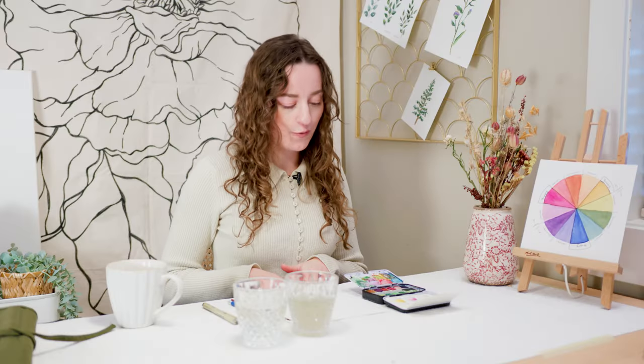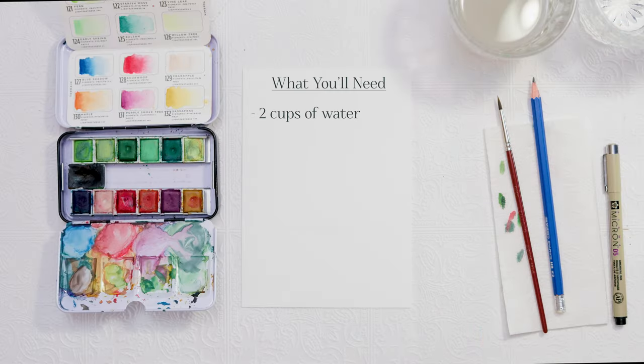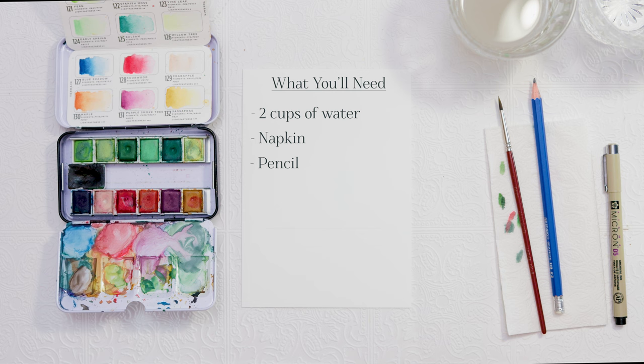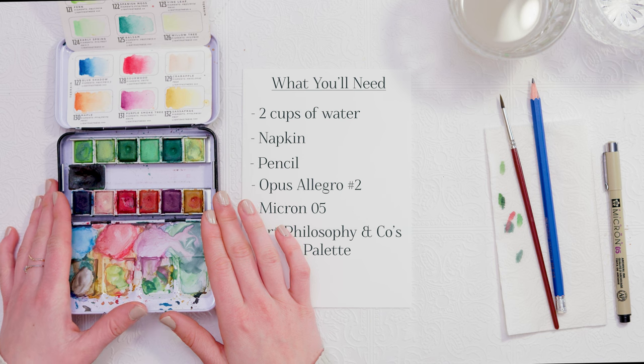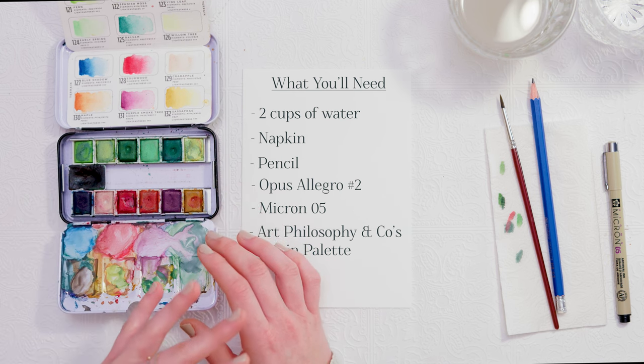For supplies, I'll give you guys a quick rundown of what I have. Two cups of water — one for clean, one for dirty water — a napkin for drying your paintbrush, and a pencil just to draw out some guidelines. I am using Opus Eligro's number two paintbrush. I have a Micron number zero five fineliner as well as some paints from Art Philosophy and Co. I'm using the Terrain palette and I'll just be taking a mixture of colors.